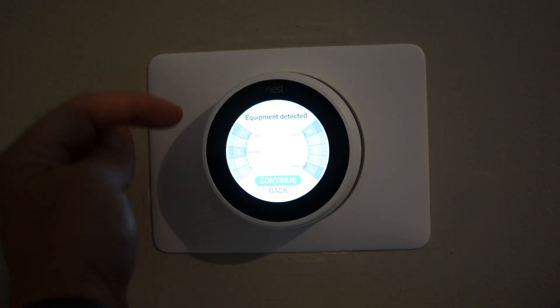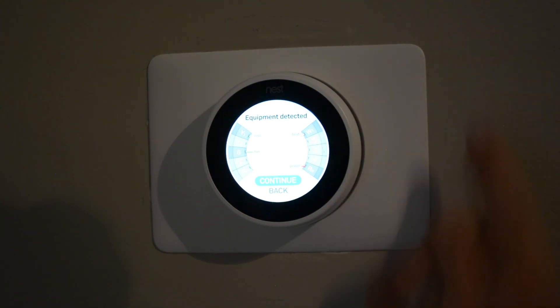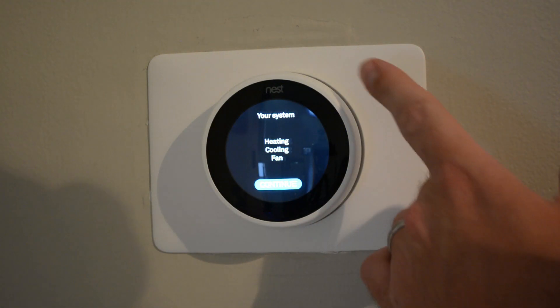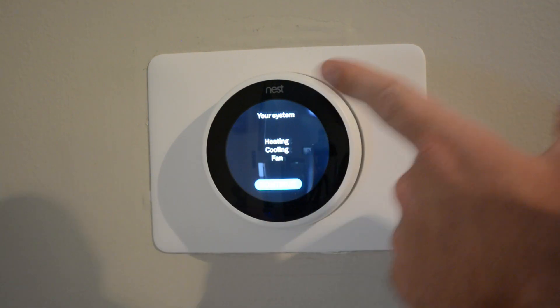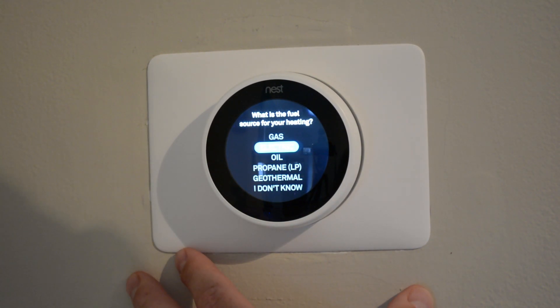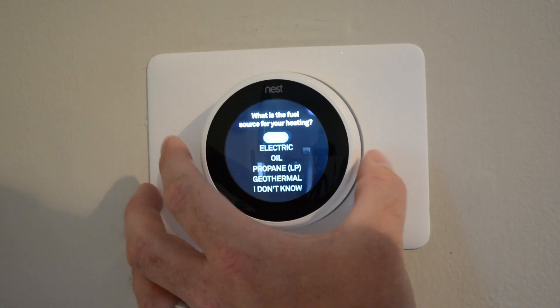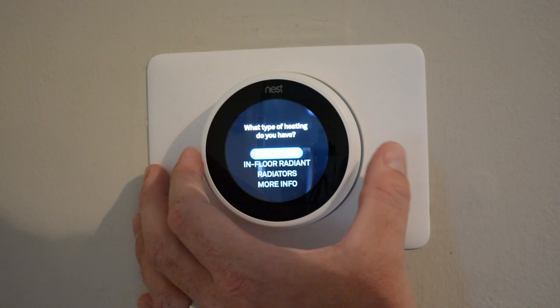Equipment detected. Like I said — AC for the yellow, fan for the green, heat for the white, power for the red. My system is heating, cooling, and fan. The fuel source for my heating is gas, and I have forced air.